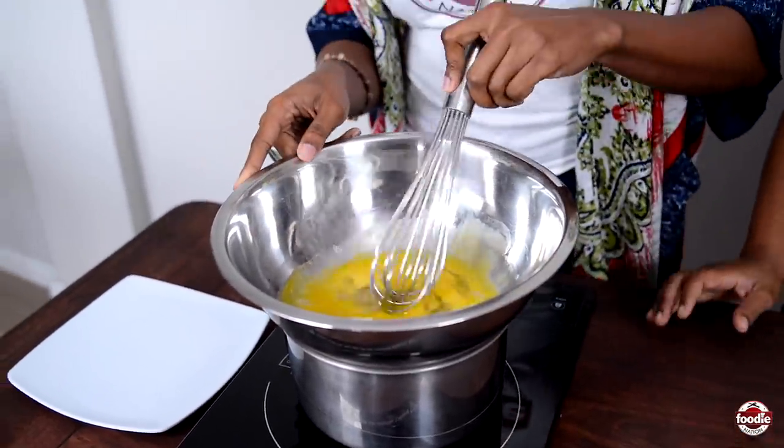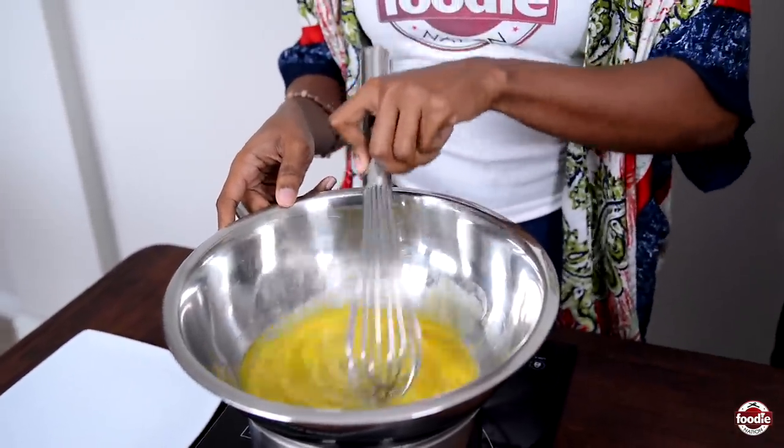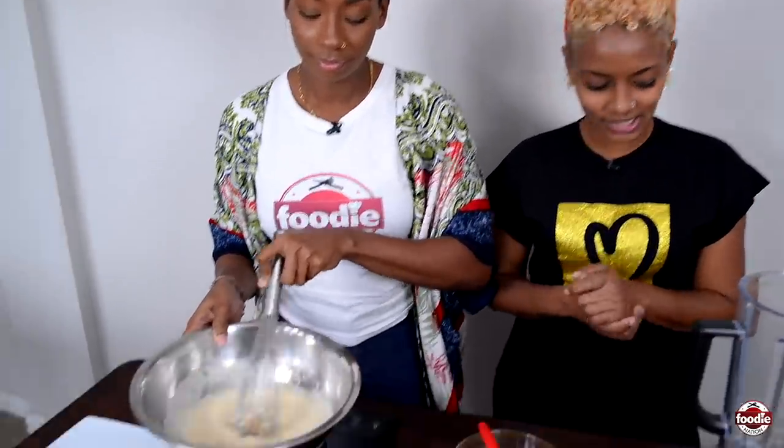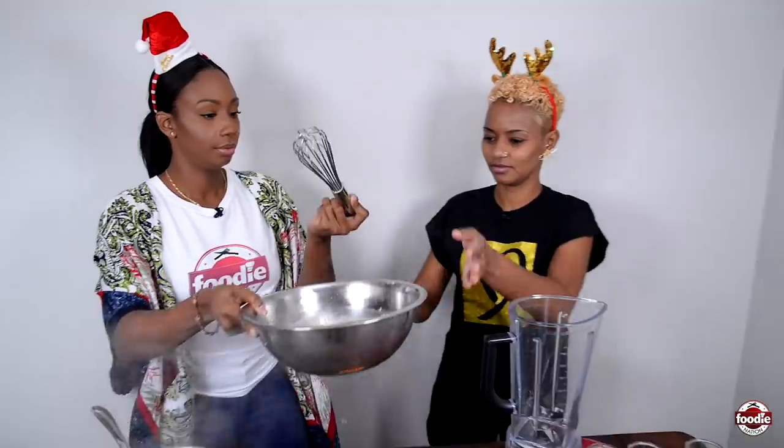Grab your whisk and stir for exactly three minutes at that temperature — that's what pasteurizes the eggs. You can count in your head, backwards if you like. I know what they look like too, so you can tell by the appearance. All right, the eggs are pasteurized — let's get them into a blender.